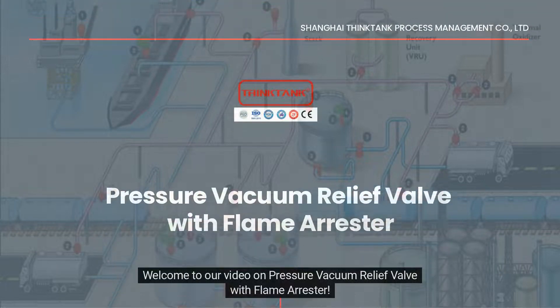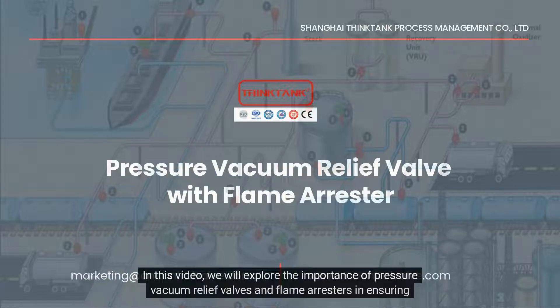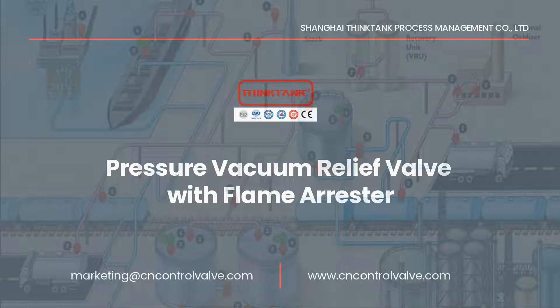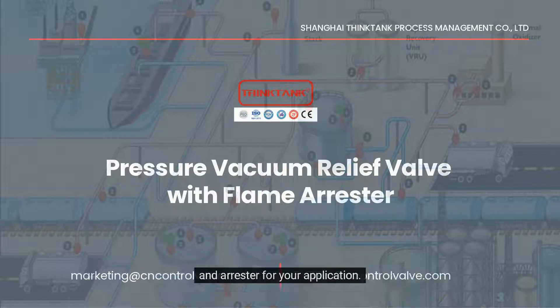Welcome to our video on Pressure Vacuum Relief Valve with Flame Arrestor. In this video, we will explore the importance of pressure vacuum relief valves and flame arrestors in ensuring safety in industrial processes. We will explain how these devices work and discuss the key considerations in selecting the right valve and arrestor for your application.